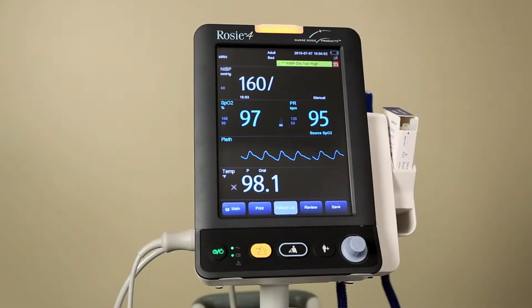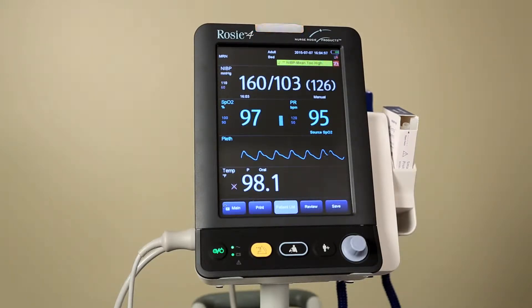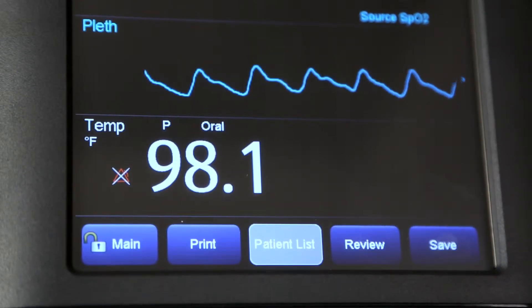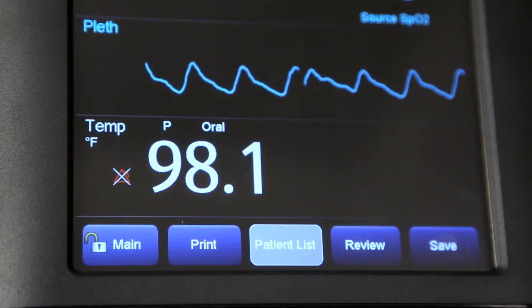The Rosie 4 comes with an alarm light and SmartTemp module. On the touch screen you will find the battery, connection, and sub-icons, patient information, blood pressure, SPO2 pulse rate, temperature, and soft keys. Below the soft keys you will find the hard keys and a gray knob. The soft keys are graphic keys on the screen, giving you fast access to certain menus or functions.